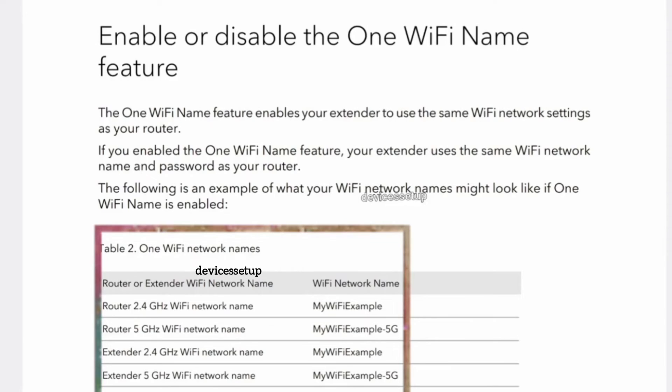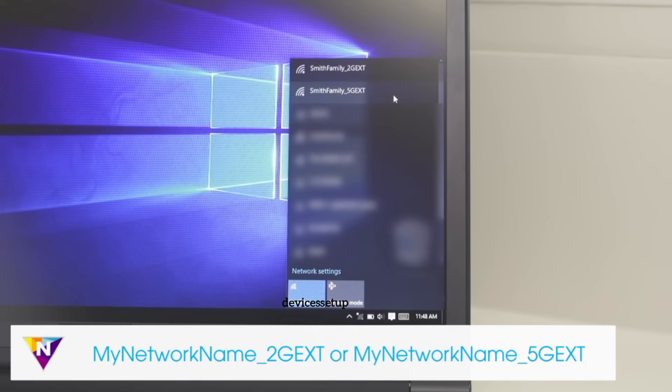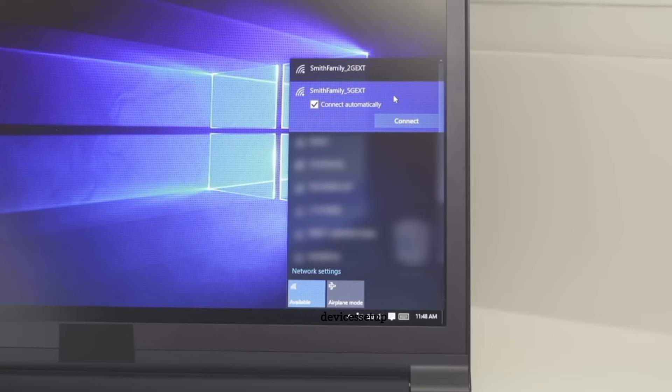After setup is complete, if the one Wi-Fi name feature is enabled, your extender will pick up the same name as your router. If this feature is disabled, the extender will show up in your Wi-Fi list with an _ext suffix after your router's SSID.